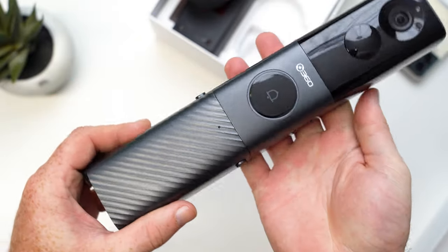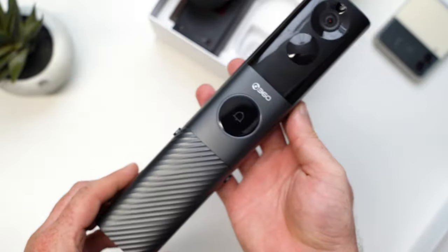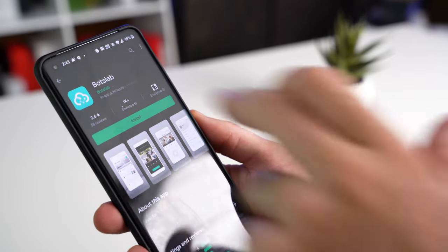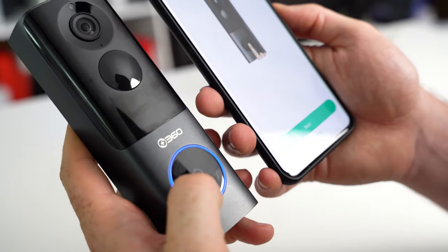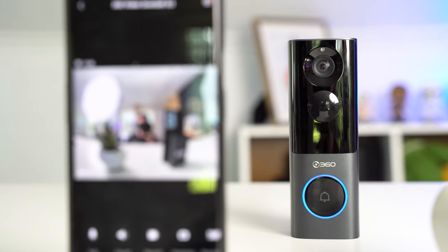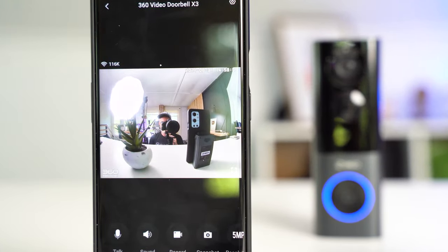The setup process is fairly easy — just install the Bot Slab app, create an account, and follow the on-screen instructions to get everything set up. I was honestly able to get the X3 set up in under five minutes, and you should be able to do that too.